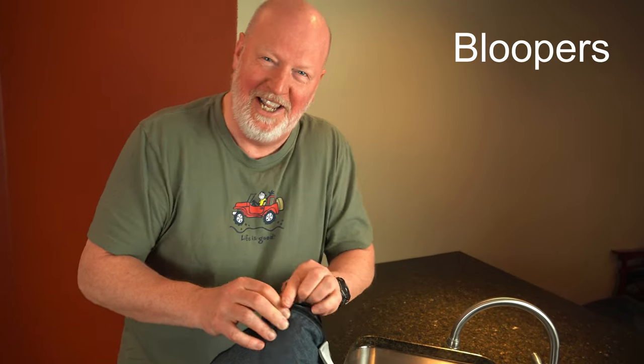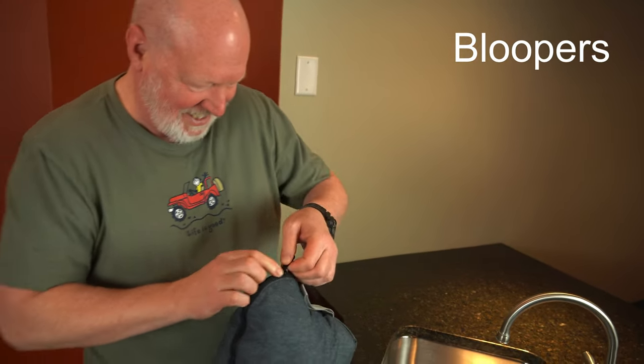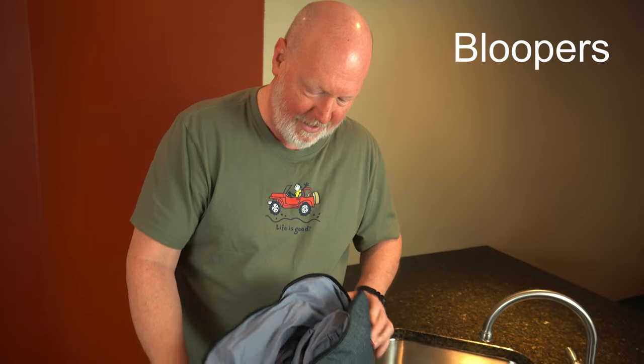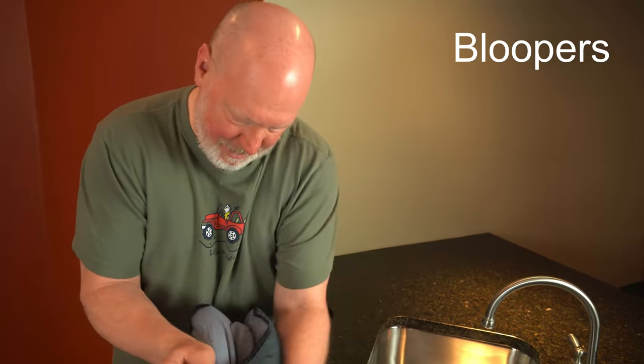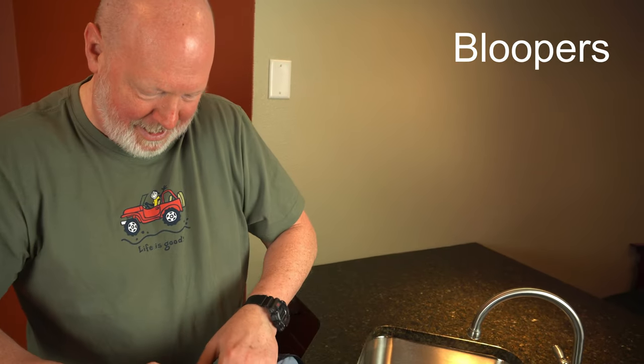This doesn't work... okay, zipper, let's try it. All right, here we go. Let's keep taping. Oh shoot — suck it back together.